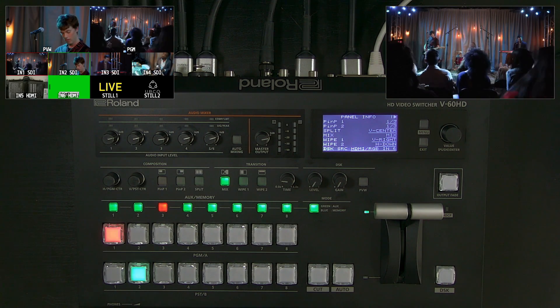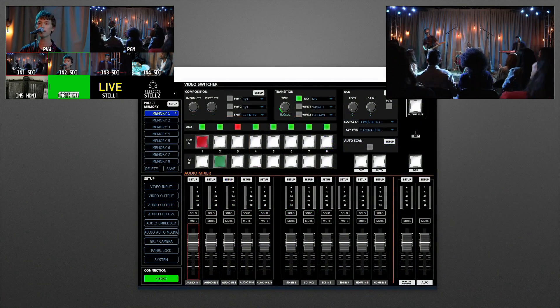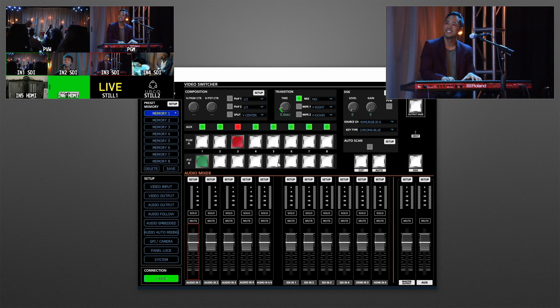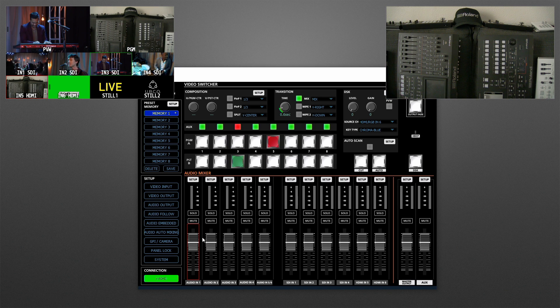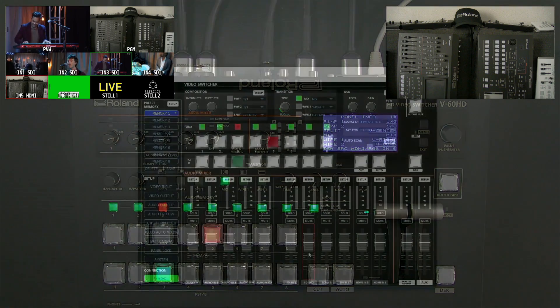Now I want to show you the RCS software and PTZ control. I'm switching to the RCS software — it's already connected on the network — and you can control the V60HD just like it's a hardware switcher. One cool thing: if you have a USB MIDI controller with faders and buttons, you can right-click and do 'learn MIDI control' to map the digital mixer to that hardware, for example mapping all embedded audio to a bank of faders and solo/mute buttons on a USB controller.